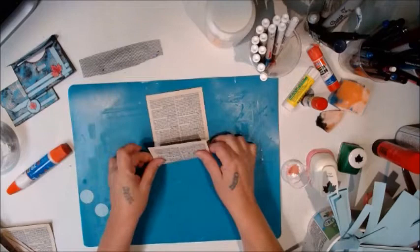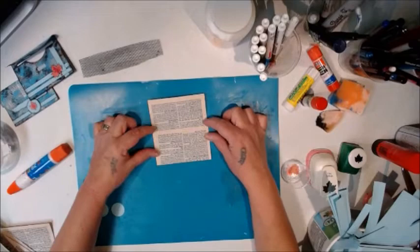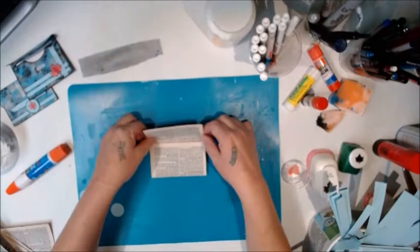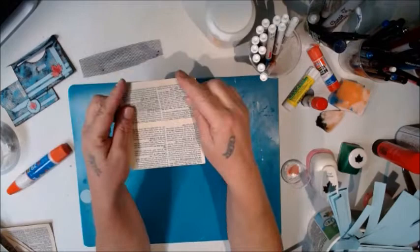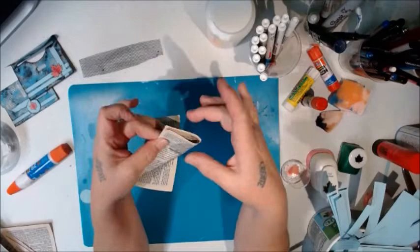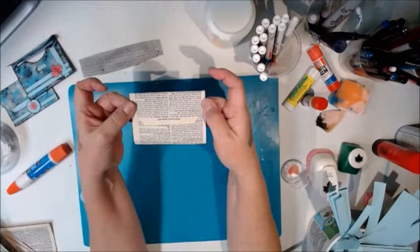Fold the bottom up not quite a third of the way, then fold the top down leaving about half an inch above the fold, so you have an envelope shape with a flap. You can leave the flap edges as they are, round them with a corner punch, or just hold them together loosely and trim with scissors so they're even — it adds a nice difference to the flap.